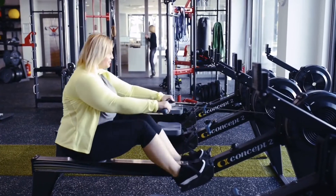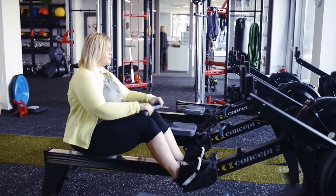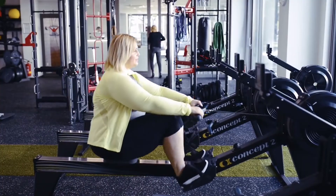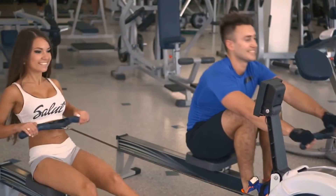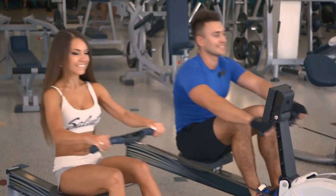The Whisper Quiet Magnetic Resistance offers low-impact rowing while still giving you a tough workout, which means less stress on your joints than many other types of exercise machines. The Sunny Health & Fitness Magnetic Rowing Machine features a sleek and stylish design perfect for any room in the house.